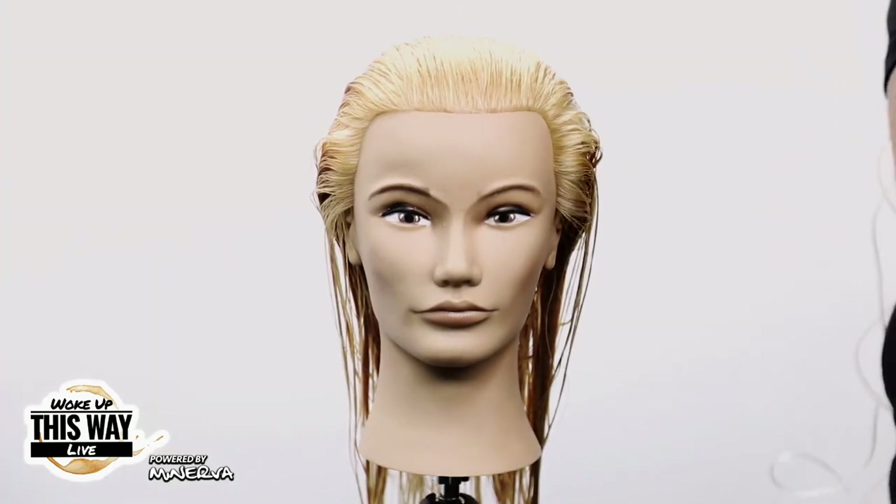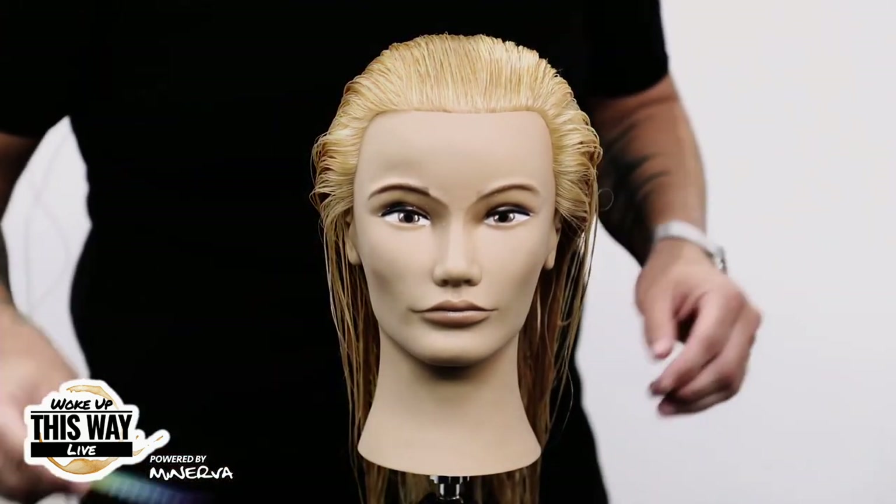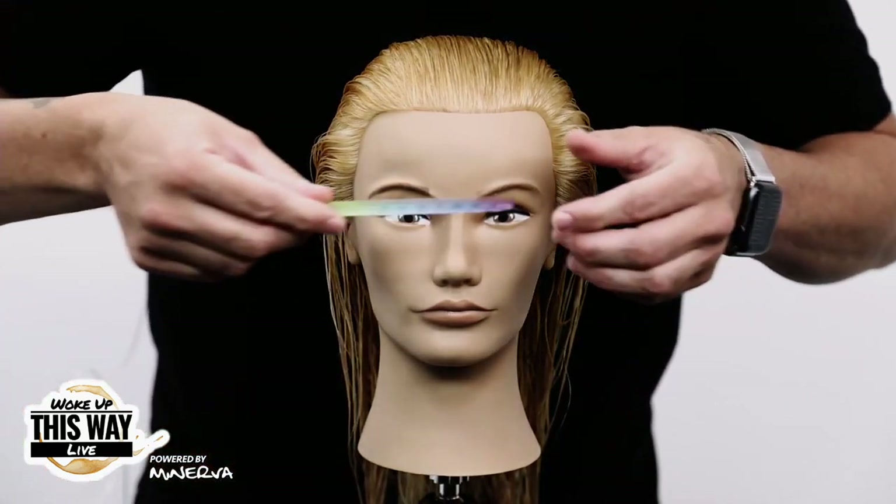We're going to pop on over here to the mannequin head, and I want to know in the chat — I got a thought, but it might not be the same as you guys — so we're going to cut layers.